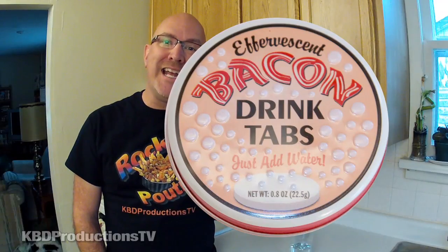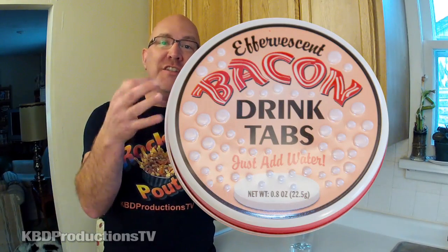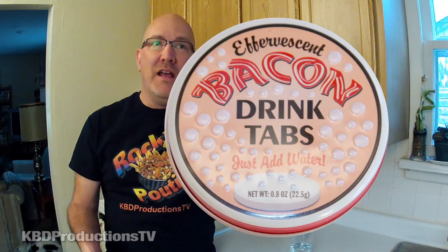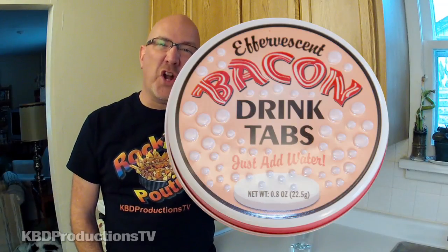Hey guys, it's Ken from KBD Productions TV and welcome to yet another product review. This is effervescent bacon tabs. You add these to your water and it turns into fizzy type stuff, kind of like if you were to put Alka-Seltzer into water and it starts to froth — almost carbonates the water — and then obviously this one tastes like bacon.